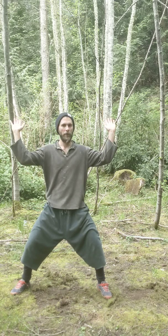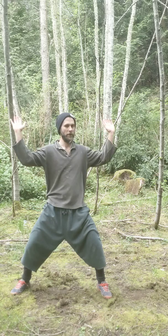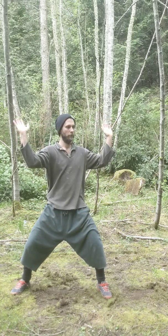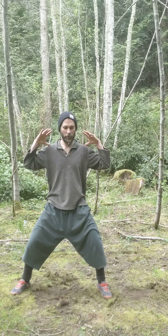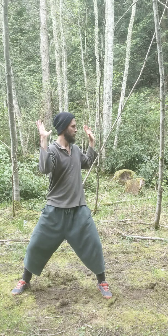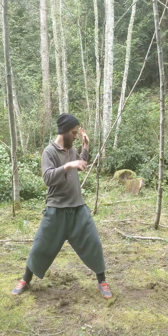Twist at the waist on the inhale, exhale back to center, inhale to twist, exhale back to center. The waist, shoulders, and eyes are all moving — the head, shoulders, and neck all twisting gently on an inhale. I'm not twisting and wrenching too far back because then I lose the integrity of my waist.